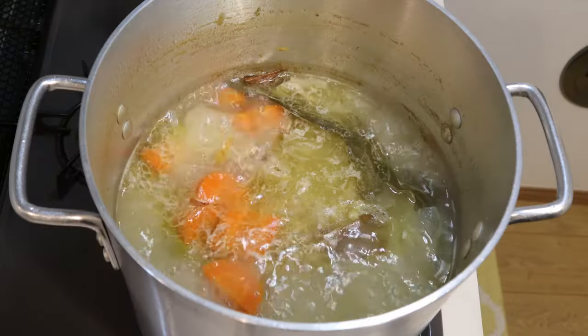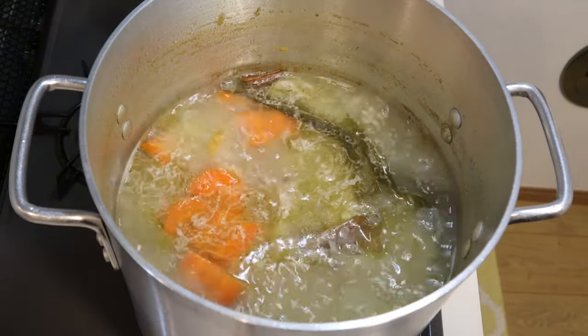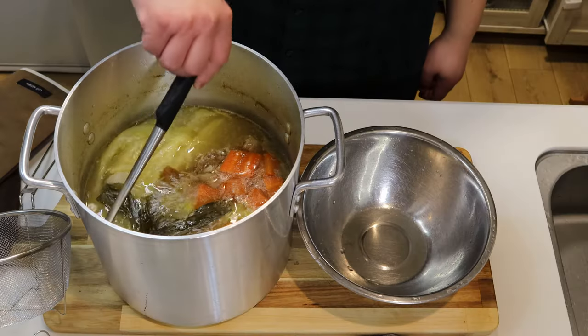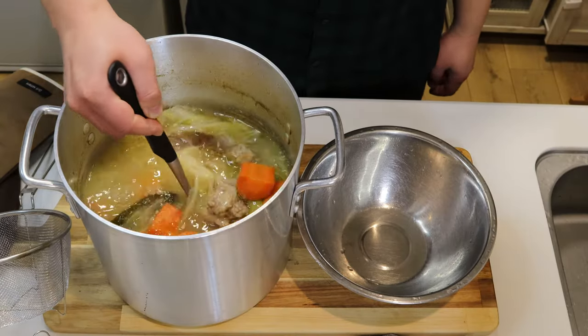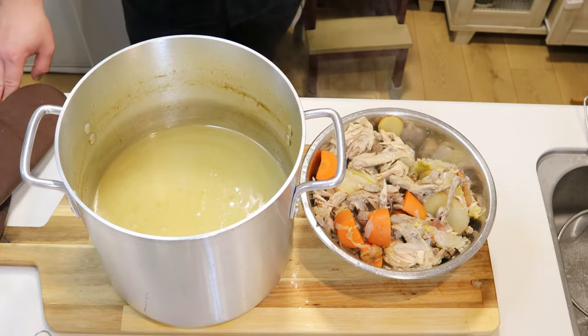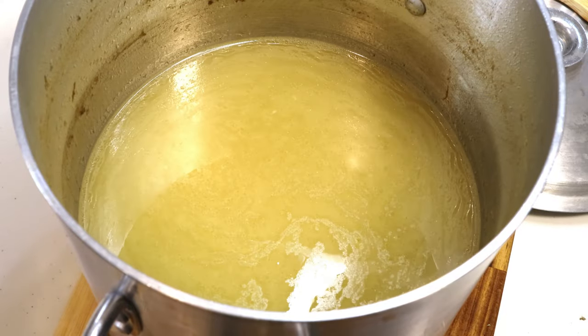90 minutes have gone by, so let's have a look at the stock. If the stock has reduced to about two-thirds of the original water amount, that means it's ready to go. Now we're going to take out everything in the stock and leave it to cool down. Using a mesh ladle or strainer, take out everything. Now it's done. Cool down the stock and rest it overnight in the fridge — this way the flavors will mellow out and get balanced. You can find the amounts for each ingredient in the description box below.